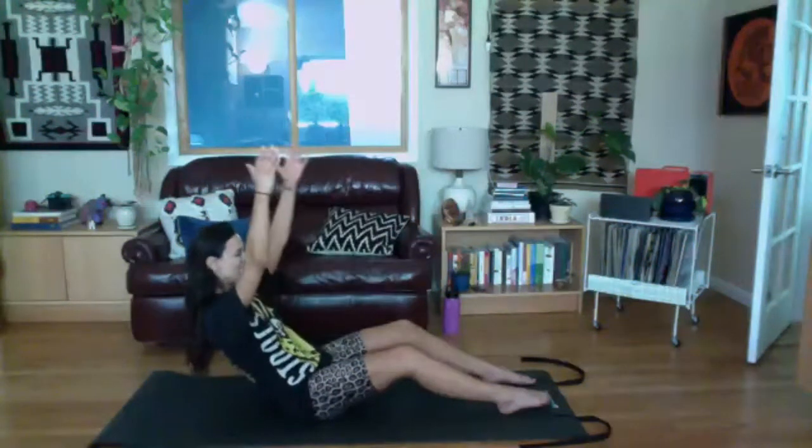One more time — hinge or roll back and hold it. Keep your chest still, just lift your arms for four, three, two, and one. Arms back, roll or sit up.